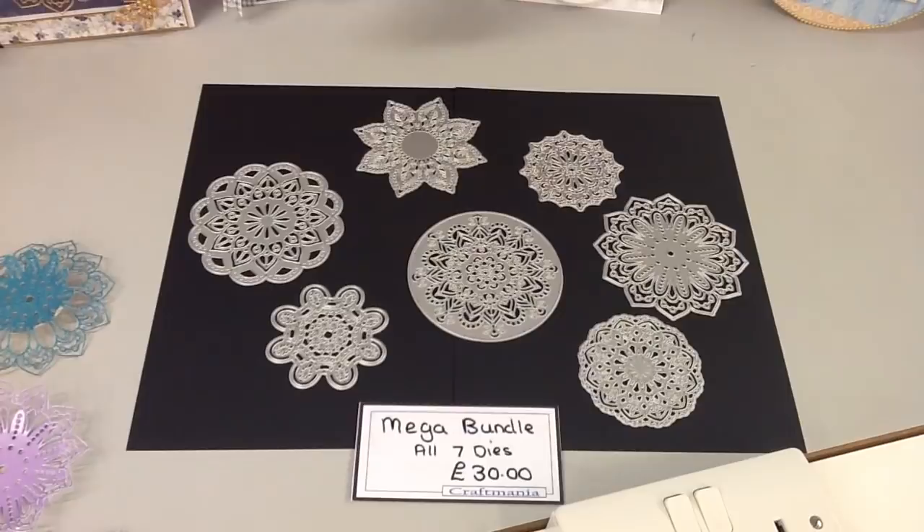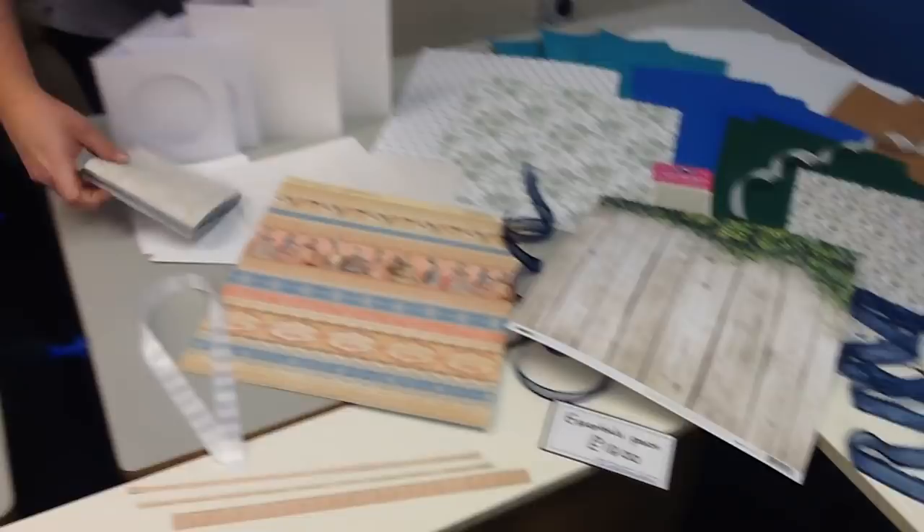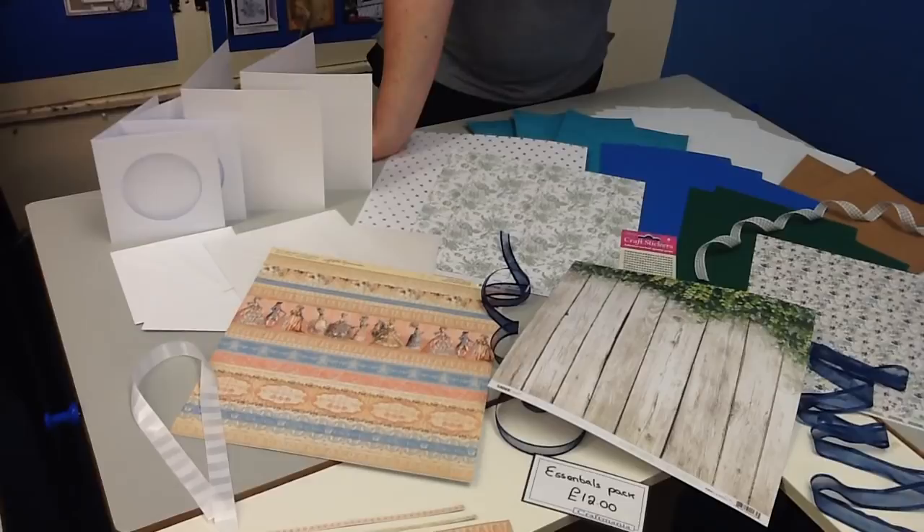Not only do we have our dies to tempt you with today, we have an essentials pack. Our essentials packs have become incredibly high in demand — everybody seems to want to get their hands on them, and they really are impressive. There's so much jammed into these and you save about a third. Today's essentials pack has a retail price of £17.99 but you can purchase the pack for just £12.